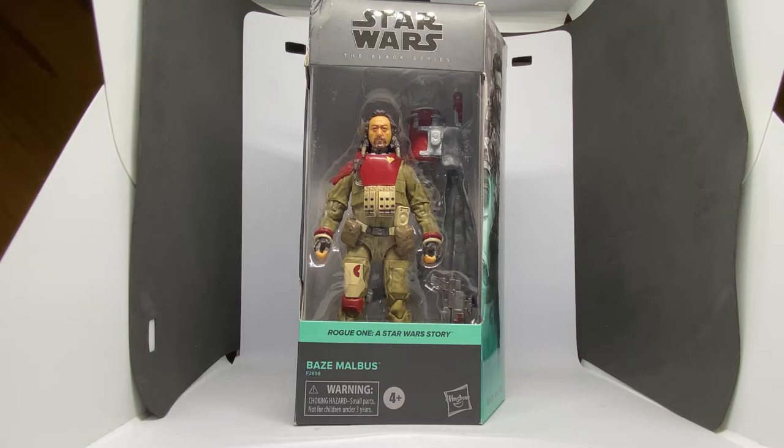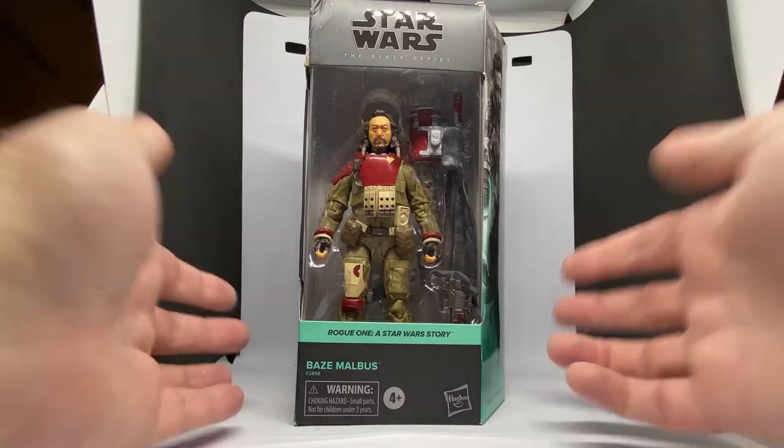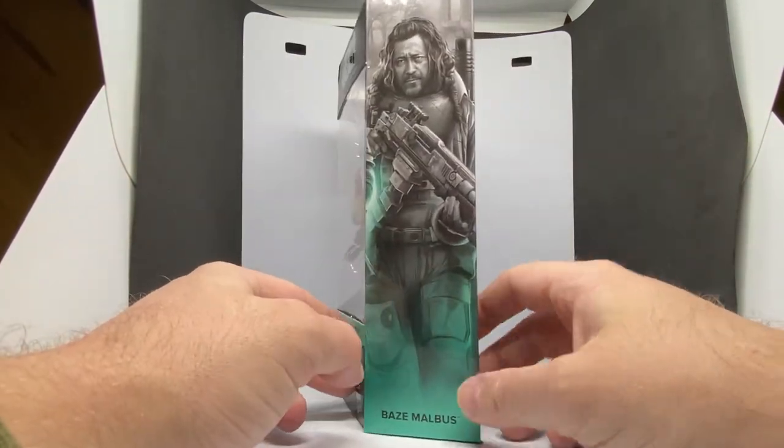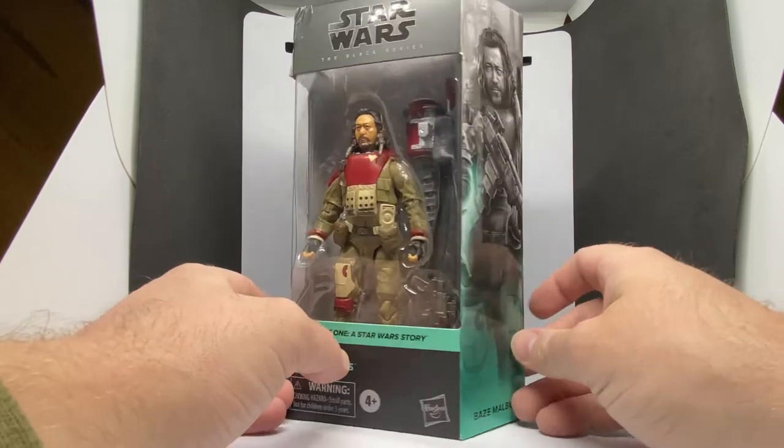Hey Star Wars fans, welcome to another Black Series figure review. We've got Baze Malbus, the second to last one that I need to complete this new sort of Rogue One update line. Yeah, really really chuffed with this one.